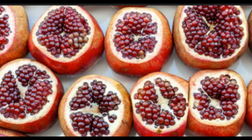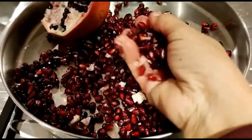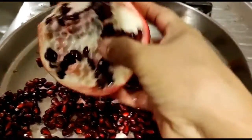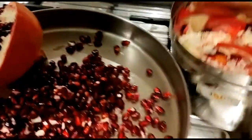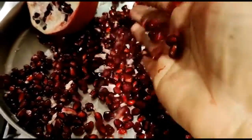It helps with a lot of vitamins. This is the water jug and the water jug is full.